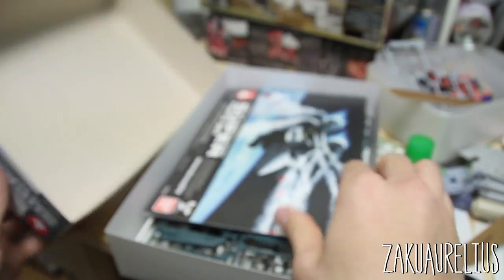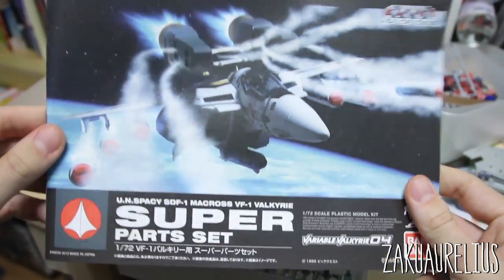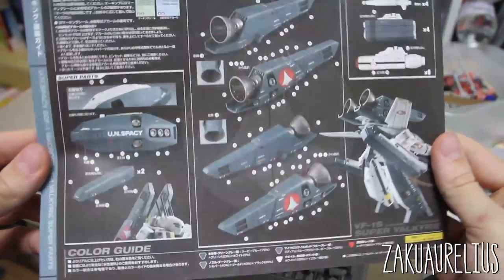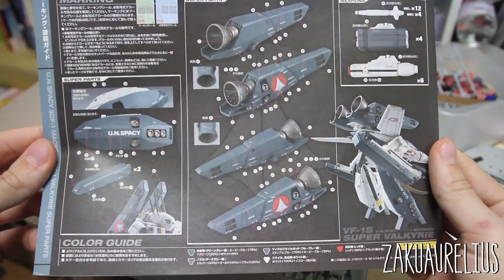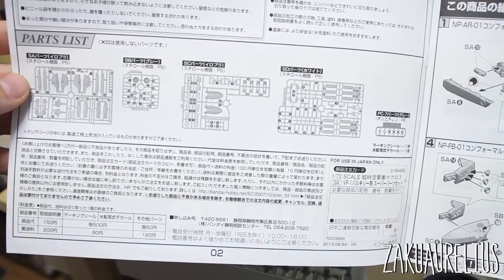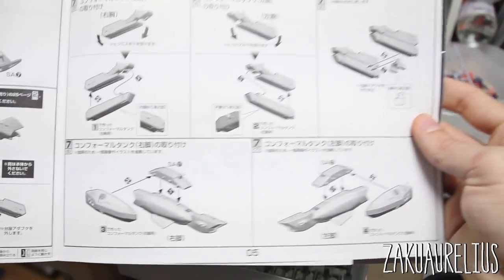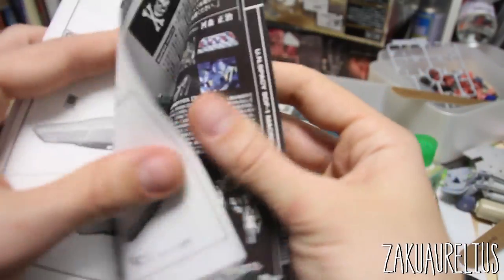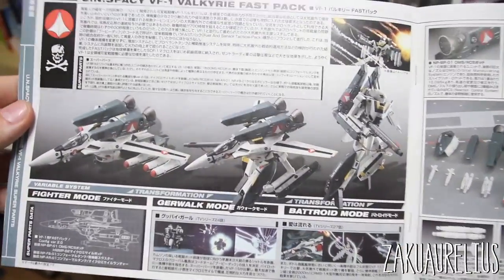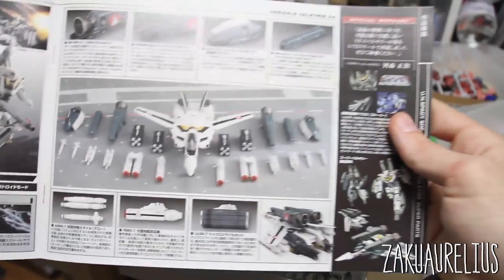Inside, here's the manual. It's pretty simple. On the back it shows where to place the decals. Opening it up, here's the parts list — you can see it's just a few runners, nothing much. Here's the assembly. It's pretty simple, just assembling weapons and booster stuff. Nothing too complicated. Inside we've got more pictures, really nice with lots of information there.